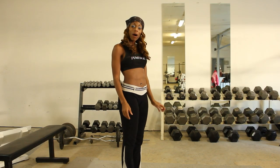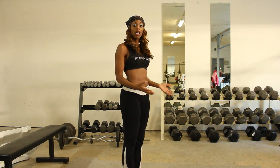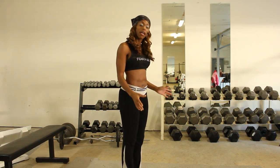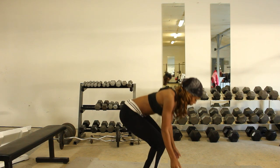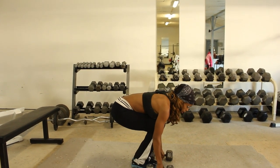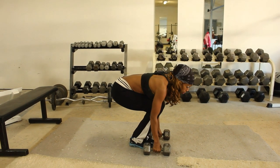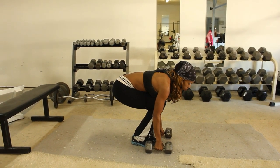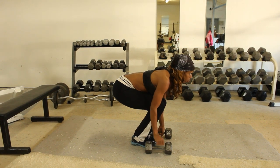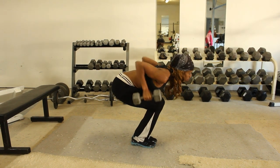This is our second compound exercise that I'll be demonstrating, which are double arm rows. This targets the back and the biceps. I like to start here close to the ground, as if I'm just picking up the weight, and from this position I'm going to look up and I'm going to row, keeping the weights close to my body.